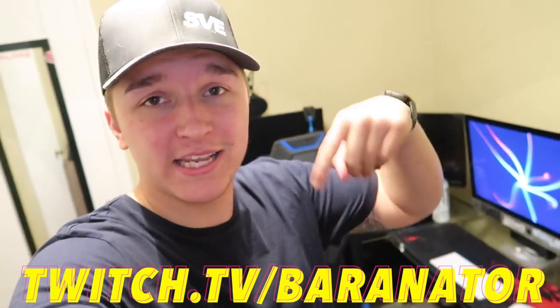Look at that setup — shameless plug real quick: if you want to tune in on Twitch, go follow me, link is right here and in the description below. This is my gaming setup, go follow me on Twitch. Workstation and gaming station.